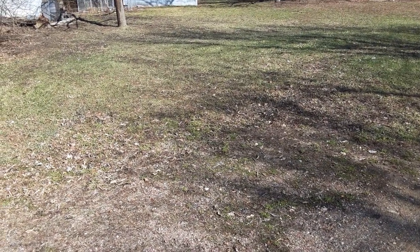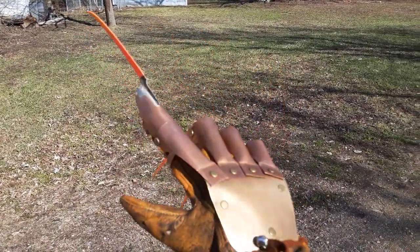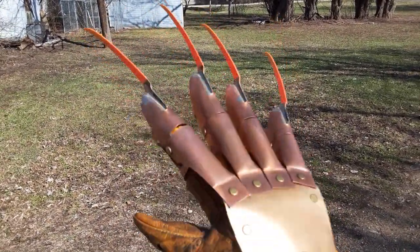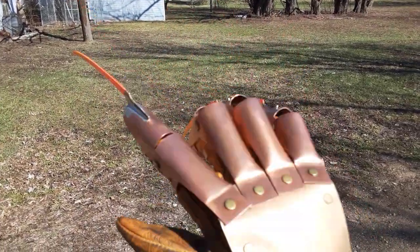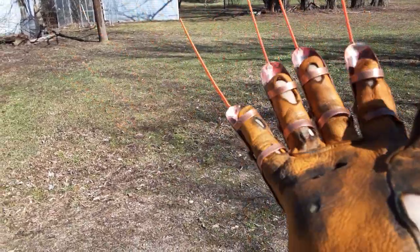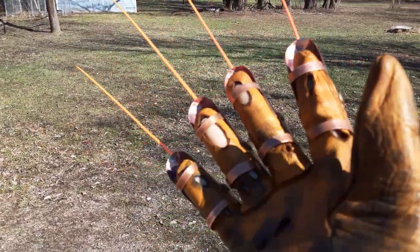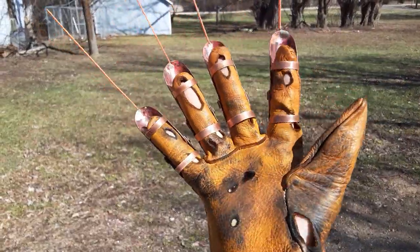Hey there YouTube, Flaming Creations are back with another video. Today I have this 2009 remake concept teaser trailer glove — the Glowing Blades Edition. This is going to be a new glove I'm offering, along with another counterpart: the regular non-glowing blades version. I'll have to explain the differences, but pretty much this is the glowing blades version, so what you see here is kind of what you get.